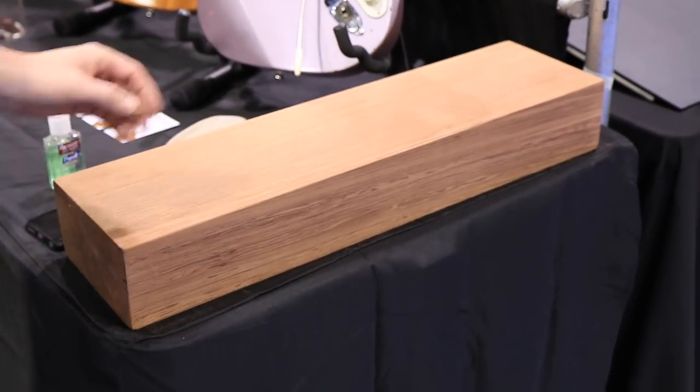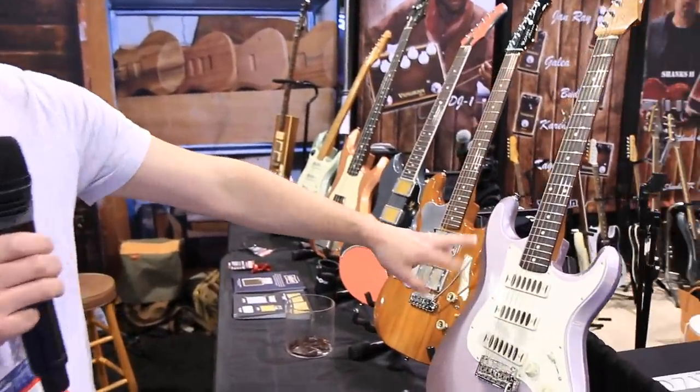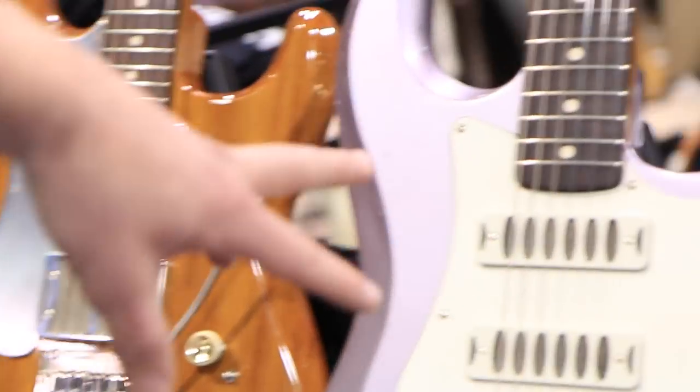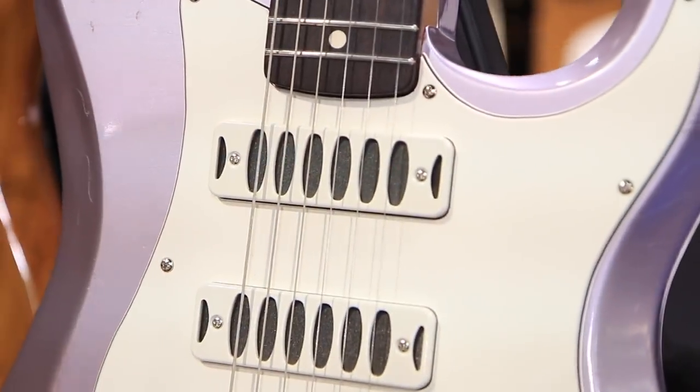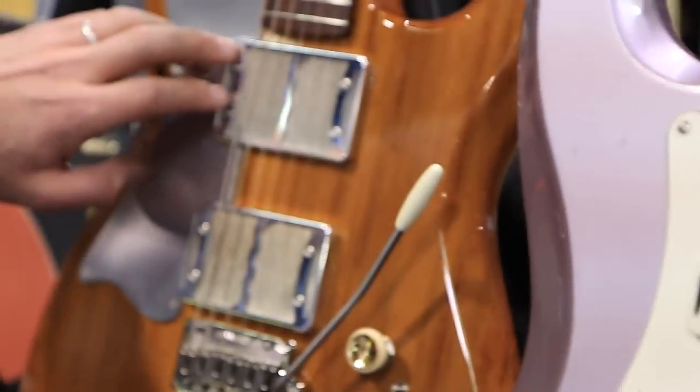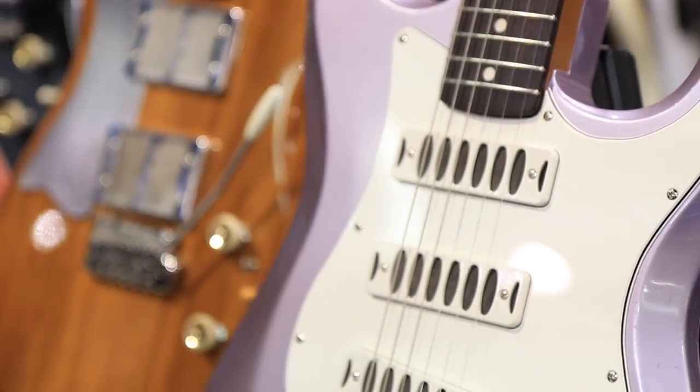This is one of the oldest pieces of wood in the world. These pickups are a brand new design, hidden under the cover — everybody knows it as the Foil Bucker Mini. It's basically a baby version of this pickup right here, tucked in a nice little package. It came out really, really well.